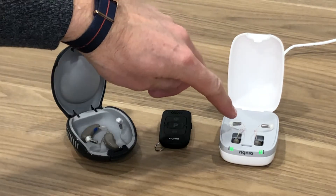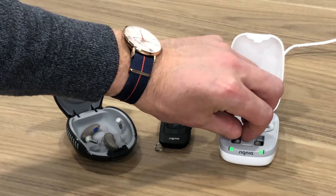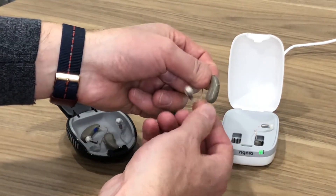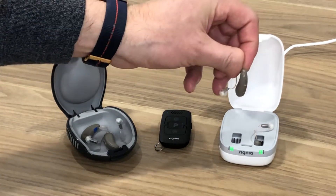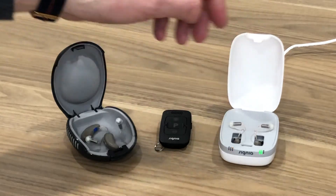Over here we have the Signia Pure Charge & Go hearing aids. It's a rechargeable hearing aid with a built-in lithium-ion battery, so there's no compartment to open. At the end of the day when you're finished wearing it, you slide the hearing aid back into the charger and it charges up while you sleep.